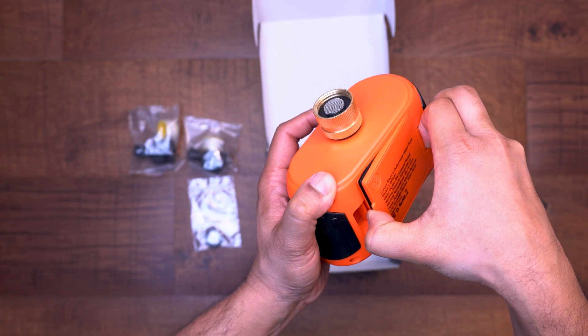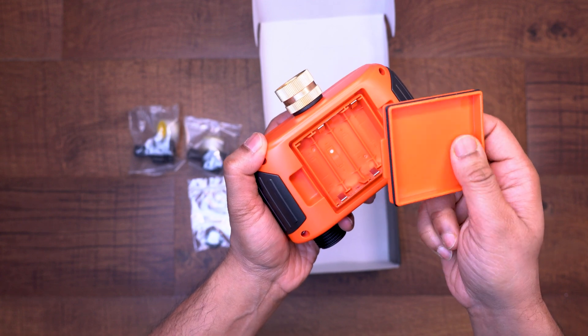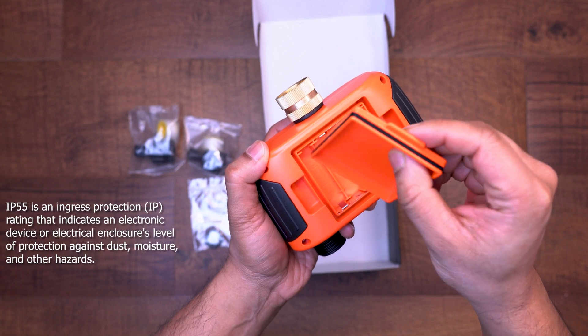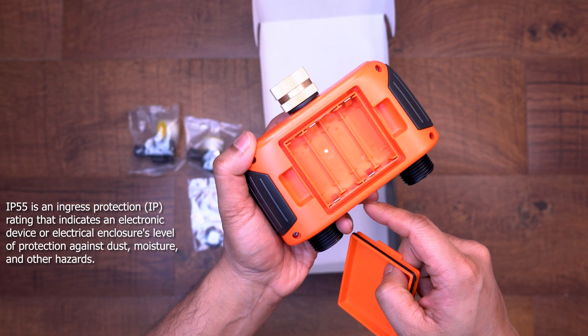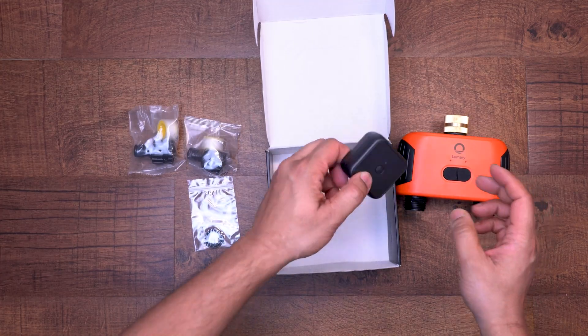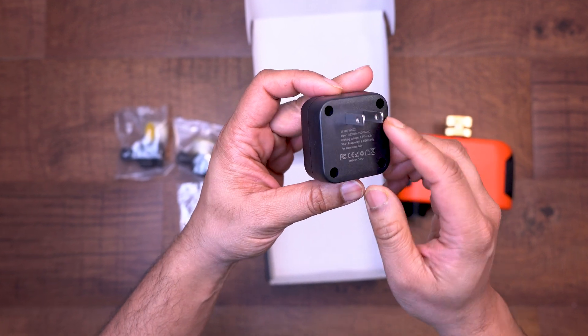The most important precaution is that this cannot be outside when temperatures dip below freezing. Opening up the battery compartment we can see the cover has a nice seal to it. This timer uses four double-A batteries. By the way, this water timer does have an IP55 rating, so it should be able to stay water resistant through most climates.